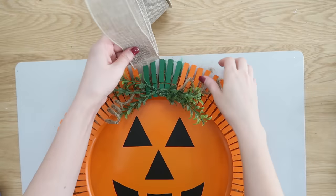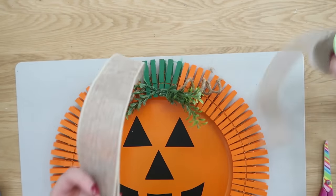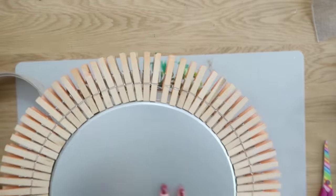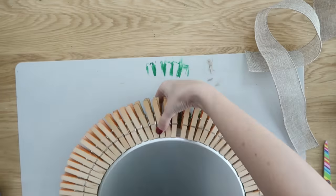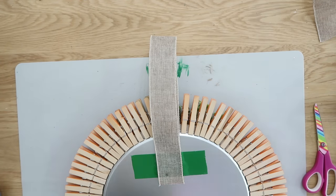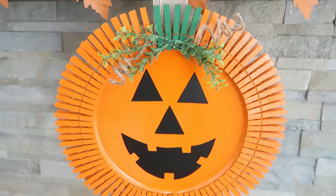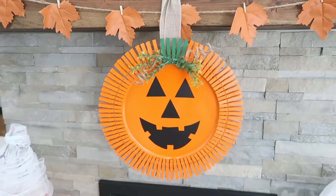To hang him, we're going to use some burlap ribbon from Dollar Tree, cut that down to size. Then flip him over to the back and secure it with hot glue plus duct tape — or you can use E6000 for a permanent hold. I glued down one side, added duct tape, then glued the other side and added more duct tape.